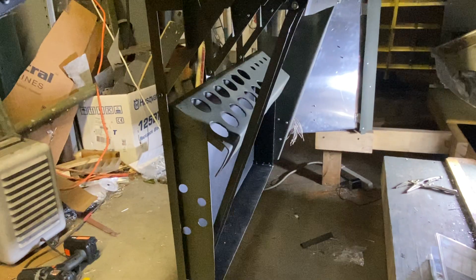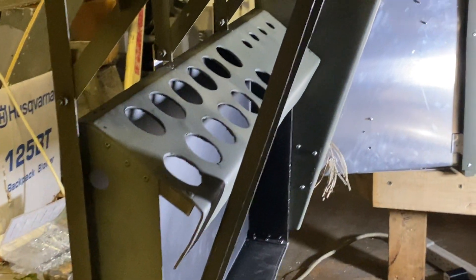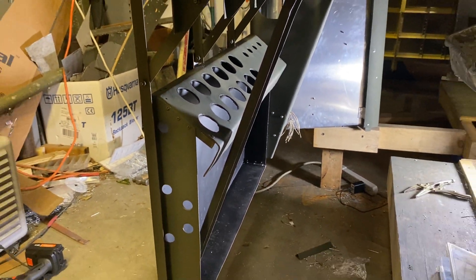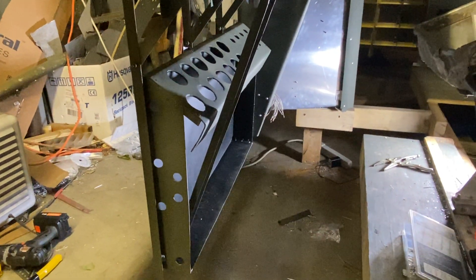There she is — the propeller control junction box in all of its radiant glory. I'll see y'all next time.